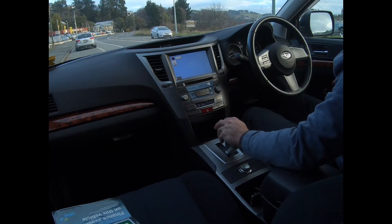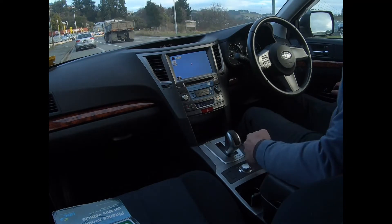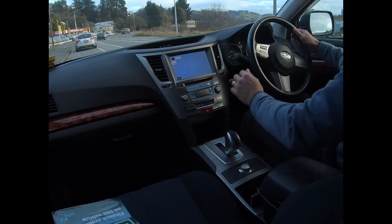Let's check the electrics. It's got 134,000 k's, last serviced at 139,000. Two proximity keys, push button start. We'll just tuck it down the road.